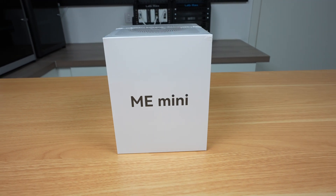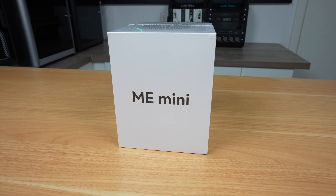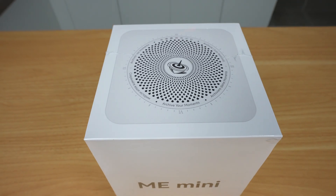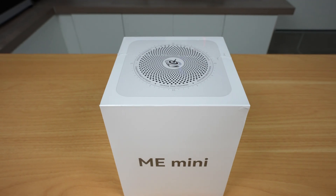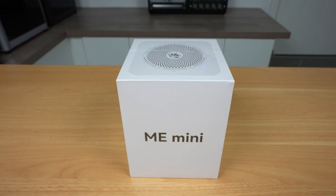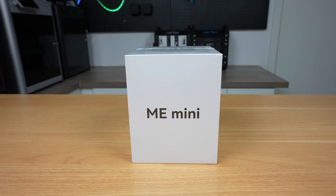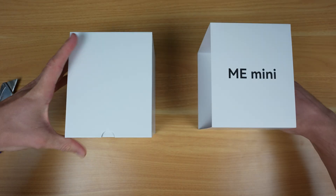Today we're going to be taking a look at the Beelink ME Mini, a compact mini PC that's designed to be used as a small home NAS. It supports up to 6 NVMe drives and includes dual 2.5GB networking with link aggregation for fast file transfers, all in a compact and silent package. So let's take a closer look at it.